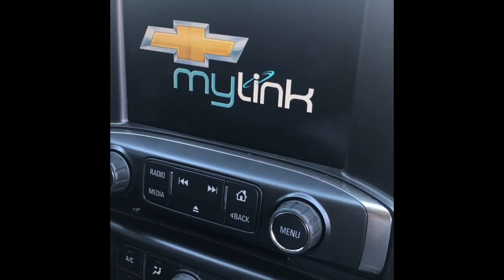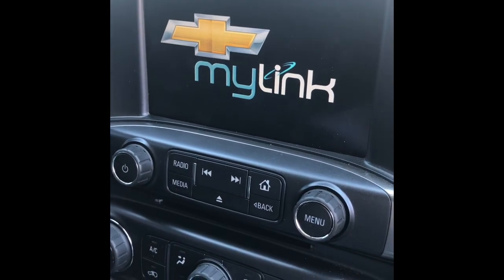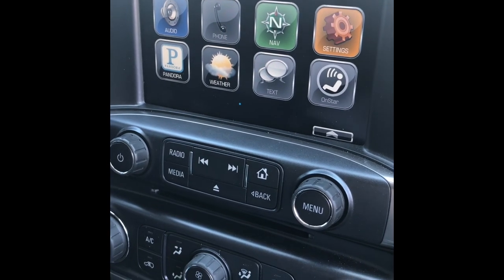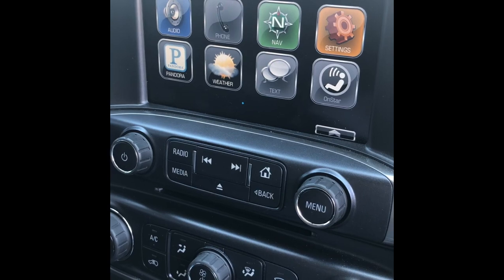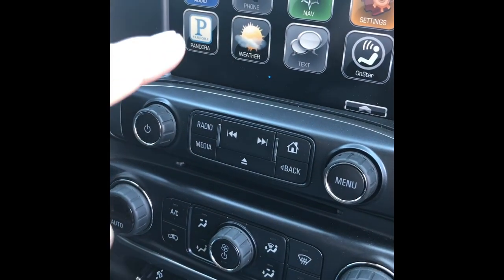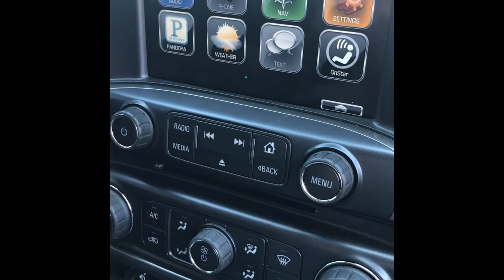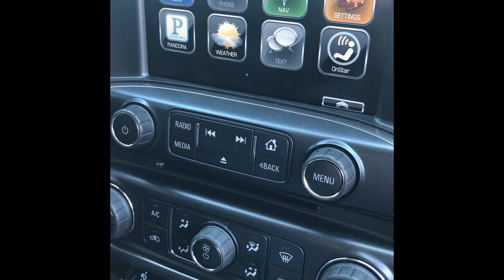Hey guys, what's going on. I've got another video I'd like to do. I currently have a 2015 Silverado, and as you can see I have all the 2014-2015 programs for those years.